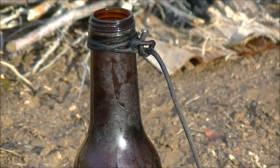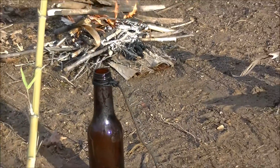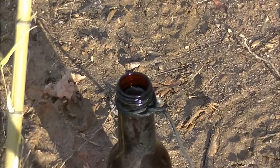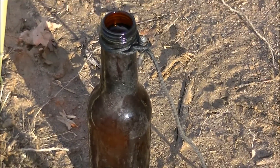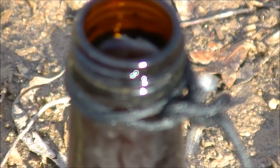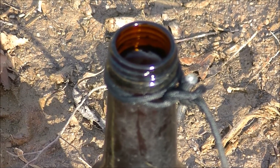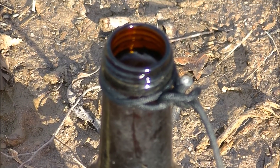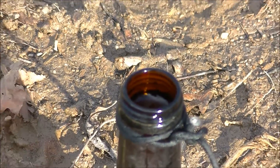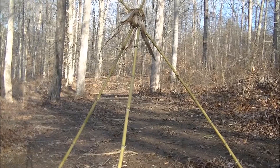We got our water bottle filled. As you can see, the water level is almost to the brim on the interior. So now what we're going to do is we're going to hang it from our tripod.